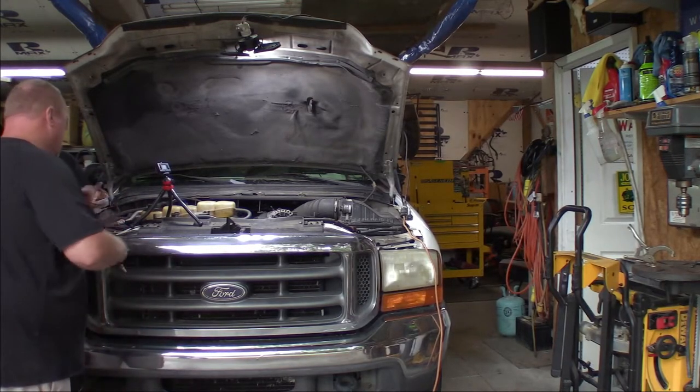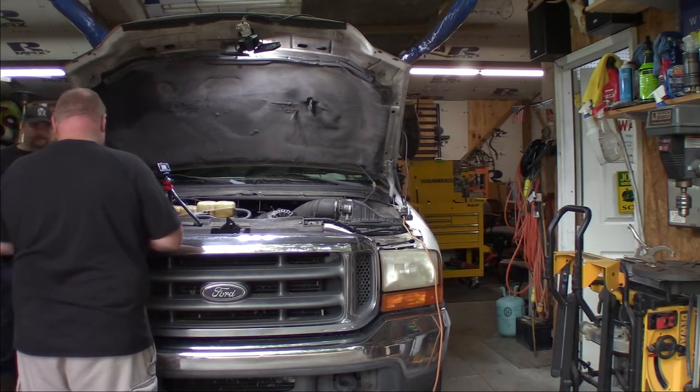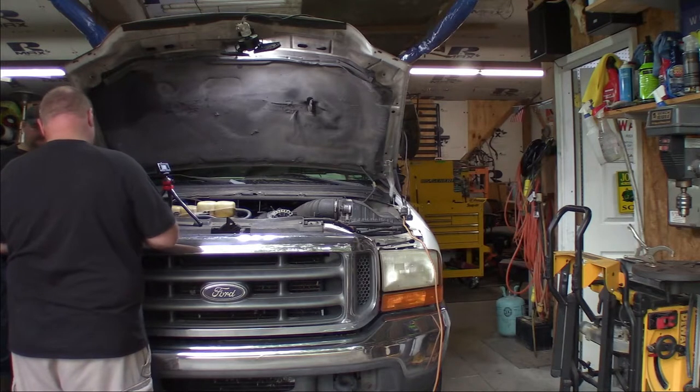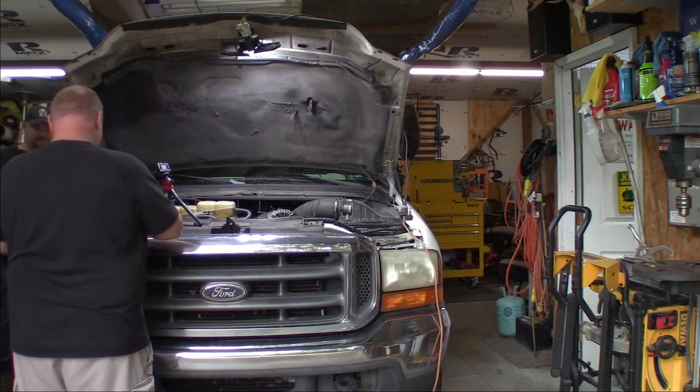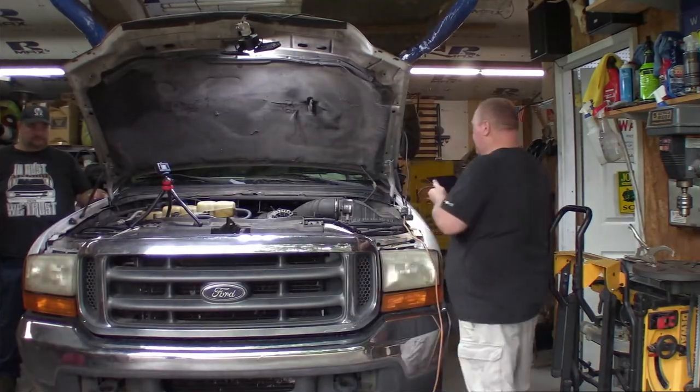Let's roll inside. We'll put our OBD2 scanner on there, fire up ForScan, and see if we can check out the injector health — even though we're going to replace them, may as well check them out anyway.